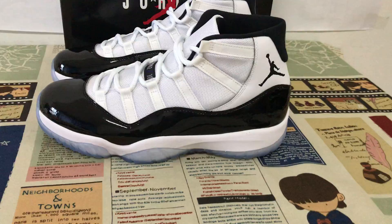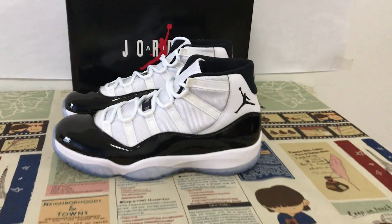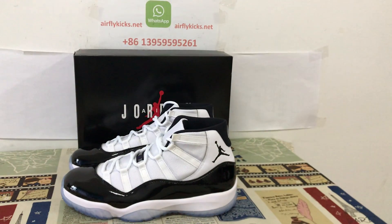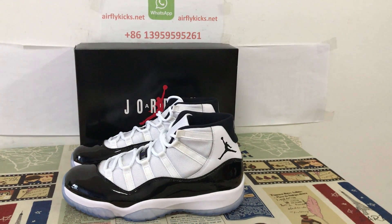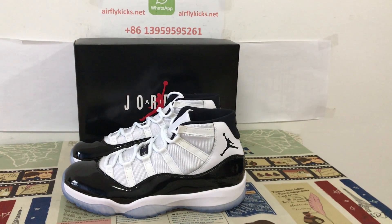You can see it is a Casico Jordan shoes. If you like, you can place your order on my site, or you may connect me by my WhatsApp. Thank you.